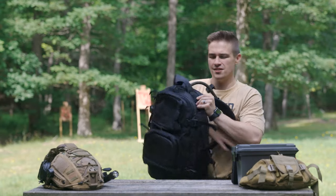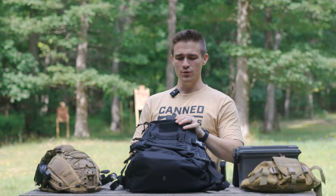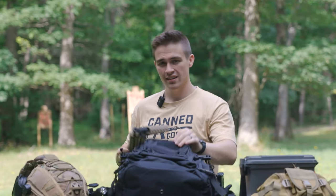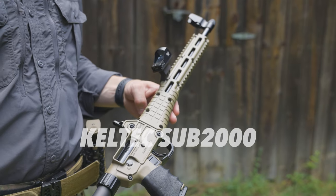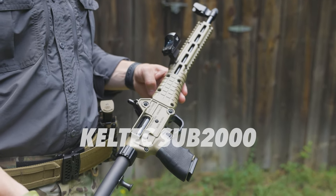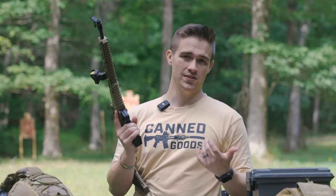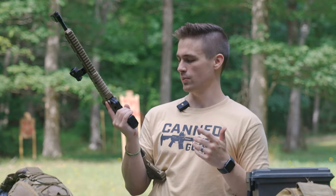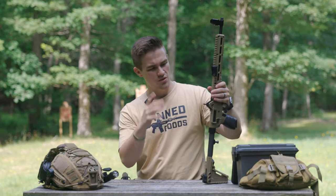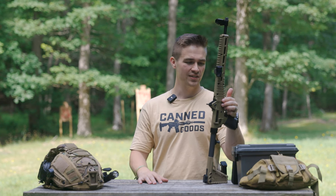What is up everyone? Welcome back to the channel. Today we have a really cool firearm review that's out of the ordinary — it is the Kel-Tec Sub-2000. The Kel-Tec Sub-2000 has been around forever and a day. It's not a new firearm by any means. Kel-Tec did not send this out, so there's no disclaimer. I'm actually borrowing this from a friend of mine.